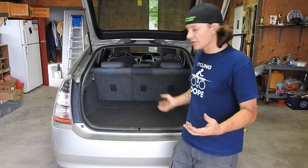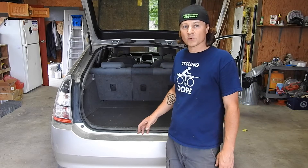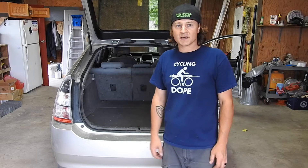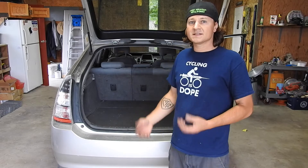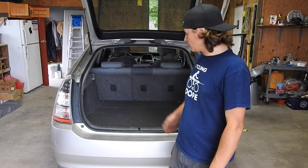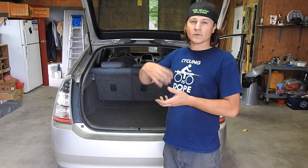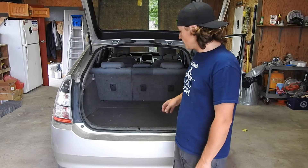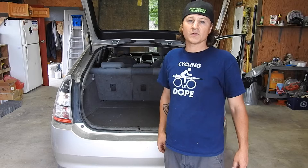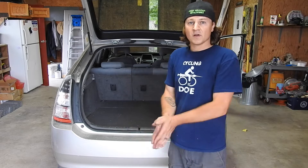I got the Prius all put back together. Everything worked great, the directions were fantastic. While I had everything torn apart, I went ahead and vacuumed out the inside — I have kids and dogs, so there were goldfish crackers and dog hair everywhere. You want to do that because there's a fan that recirculates air around the battery, and you don't want it getting gummed up with dog hair and debris. Everything's put back together — let's go fire it up and see if it works.